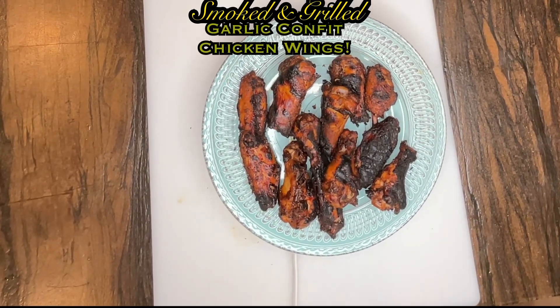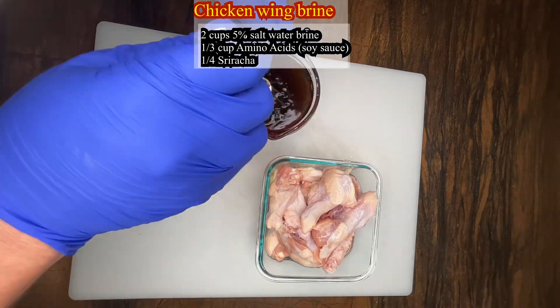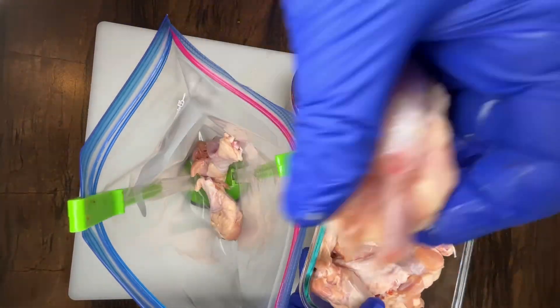Welcome to Sherwood's Garlic Confit Spread channel, where I show you how to use my famous garlic confit spreads in all different types of recipes. Today I'm showing you how to make smoked and grilled garlic confit chicken wings on a pit barrel cooker.